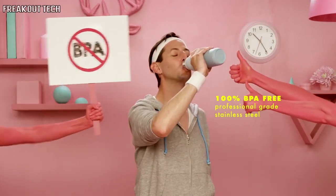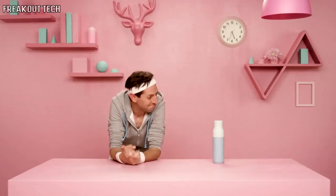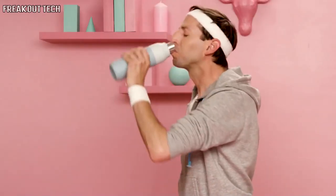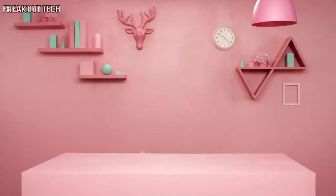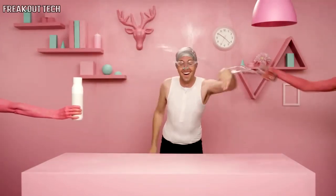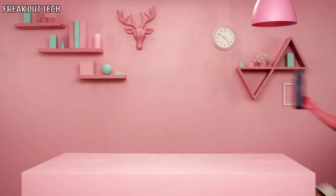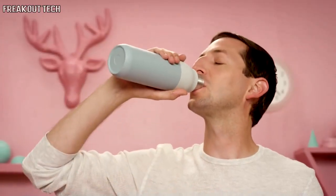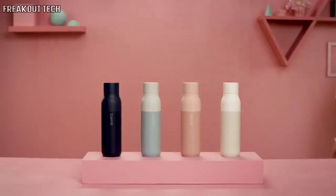Quartz is 100% BPA-free stainless steel, vacuum sealed and double insulated, so it stays cold for 24 hours and hot for 12 hours and never breaks a sweat. There's no hydro challenge Quartz can't handle — whether you're bopping around town, training for your next triathlon, or on an expedition to the summit. Quartz is always working hard so you don't have to, keeping your water fresh and your bottle clean and stink-free. Help make the perfect water bottle a reality and never worry about that stinky bottle again.